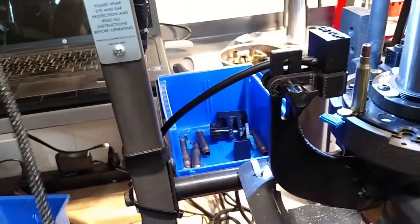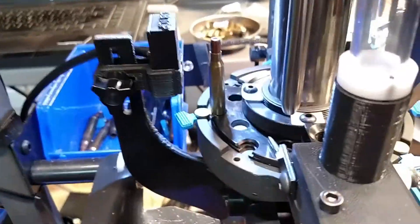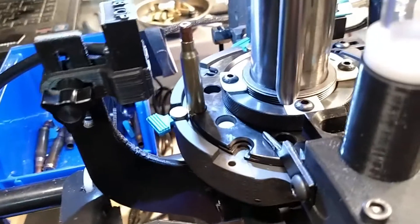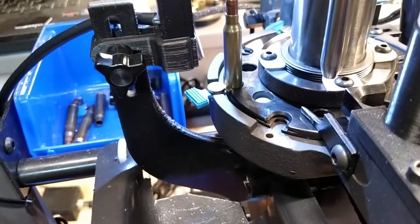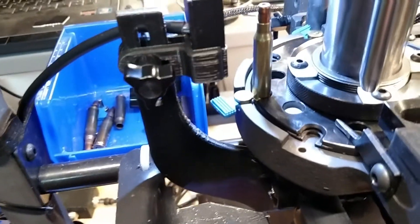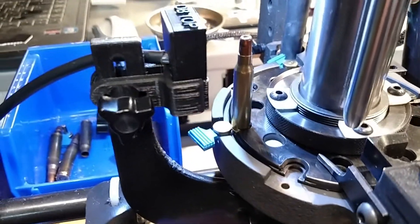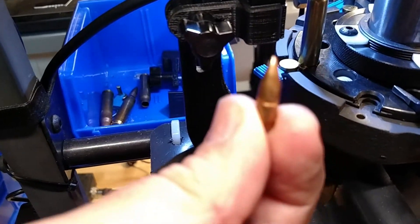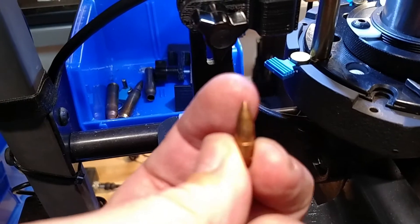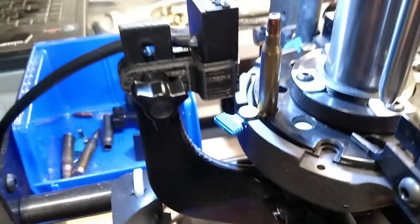That test mode only works on the Diamondback — none of the other sensors in the system use that test mode, it's just for the Diamondback, so that you can align it real easy and get it where it needs to be. Especially when you're using .223, which is the hardest one to align out of all of them, just because of the very narrow profile of the bullet. Especially with 55-grain bullets, and when you get into the 60s and 70s it gets a little sharper at the tip, so it's a harder target for the sensor to pick up.